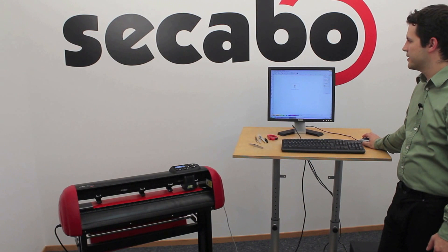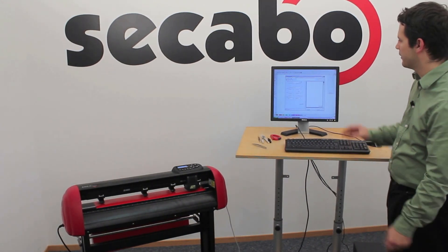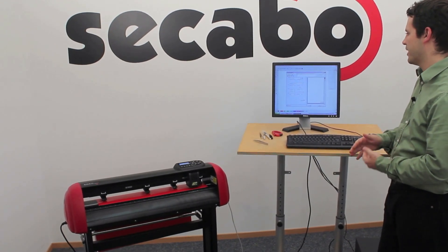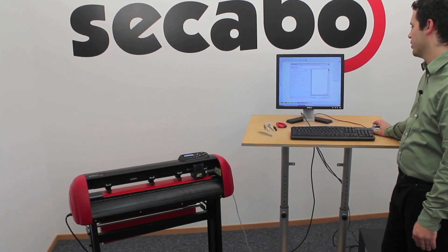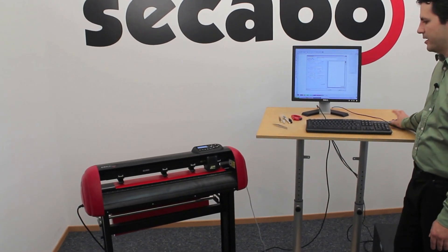Once the object is in the FlexiStarter software, we just hit the cut button and in the second screen we can scale our object to the desired size, mirror it, turn it, or even copy it — just depending on what you want to do. When we are ready to cut, all we need to do is hit the send button.